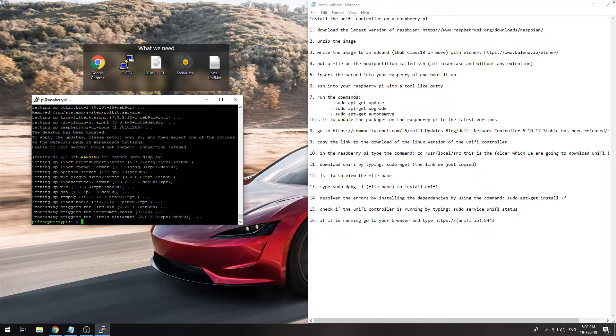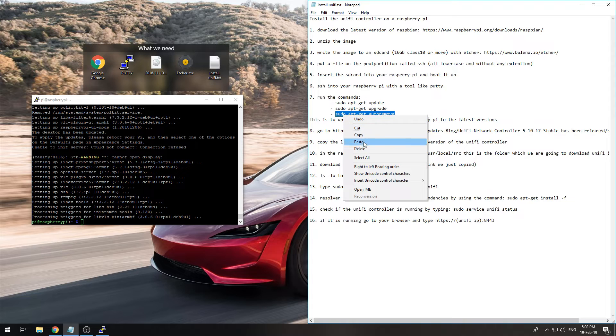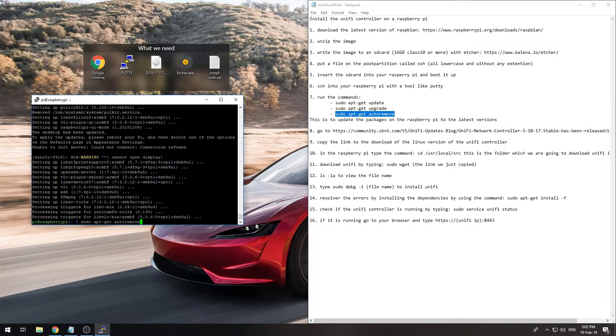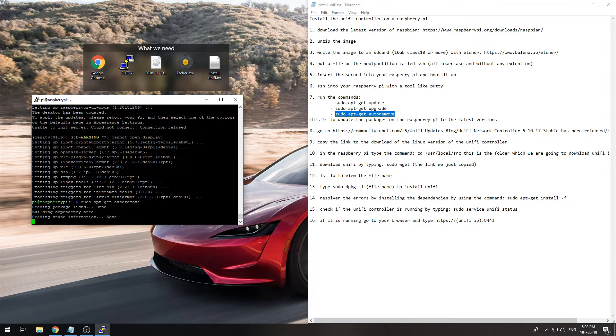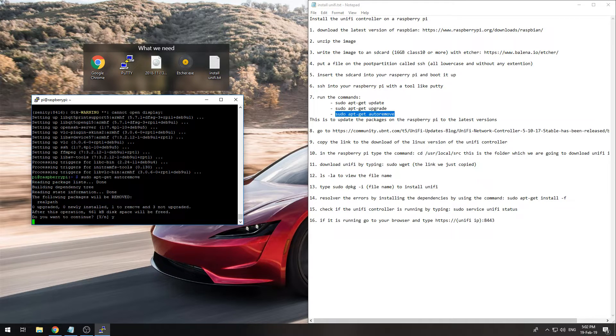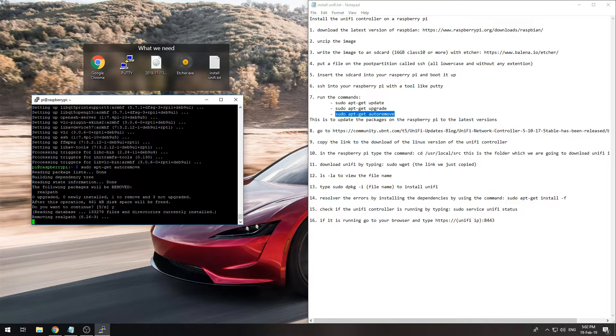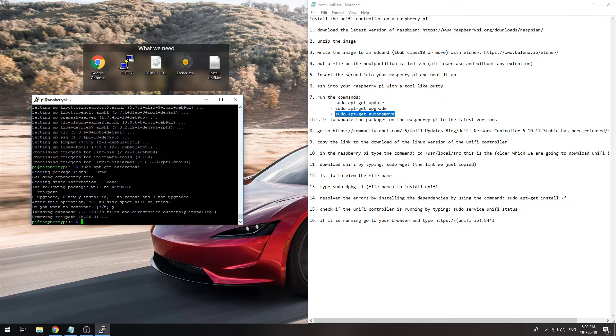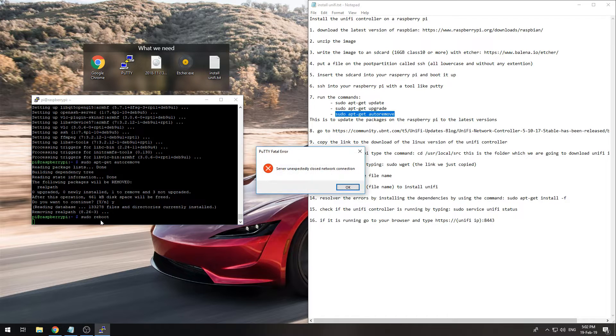Now we will do 'sudo apt-get autoremove' and continue. After that, the system indicated we need to reboot to finish everything, so run 'sudo reboot' and wait for the Pi to come back on.